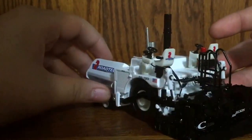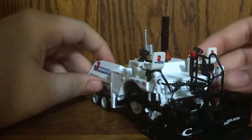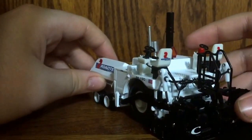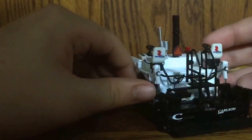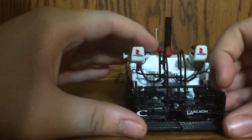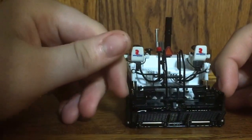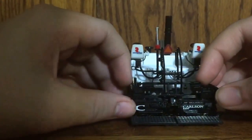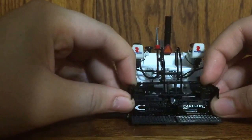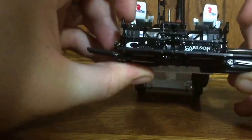The screed is a Carlson EZ IV screed, which is actually on the real machine. As you can see it's all black, which looks really good — it breaks up the color nicely. Just like on the non-canopied versions of the AP600 and 655, you have platforms on the side and platforms on the back that do fold down. You can see the Caterpillar C and then Carlson EZ IV markings.